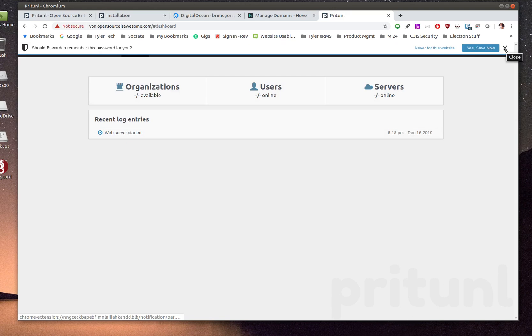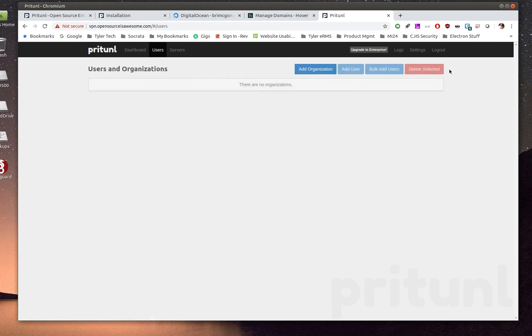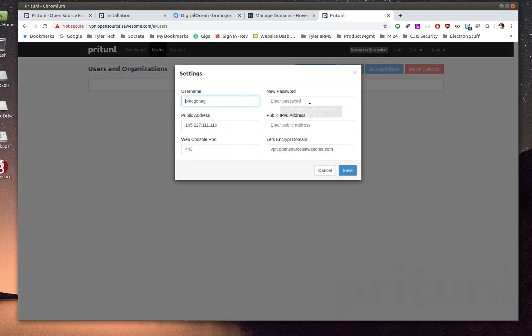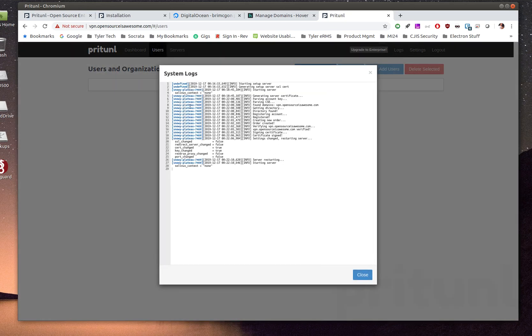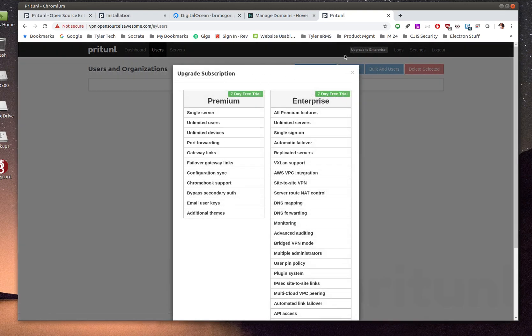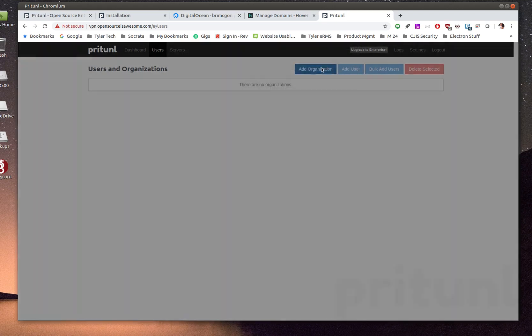Up in the menu bar you can switch between Users and Servers views and add items from each. It's a linked system: an organization needs servers, servers need an organization, and users belong to an organization so they can connect through different servers. There's also a Logs section to monitor system activity, and upgrade options for premium or enterprise features.